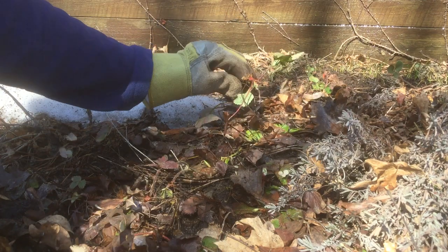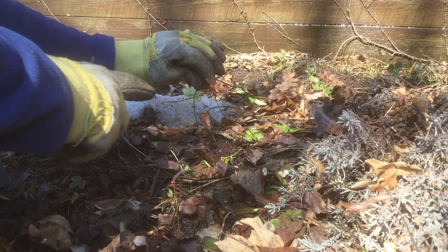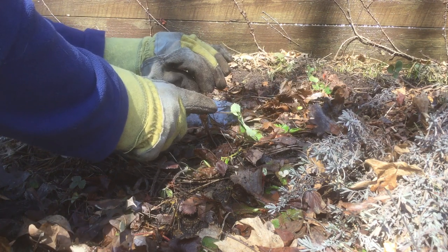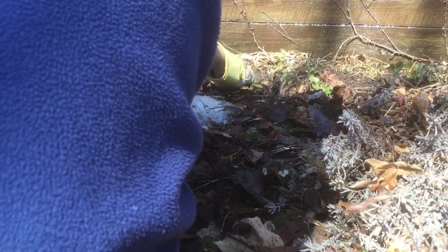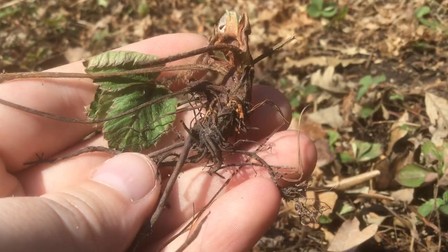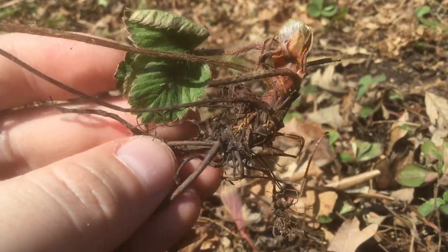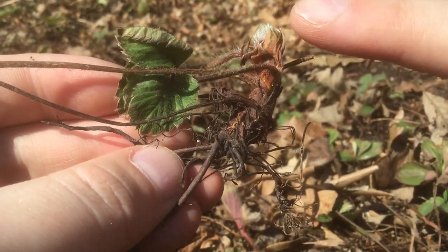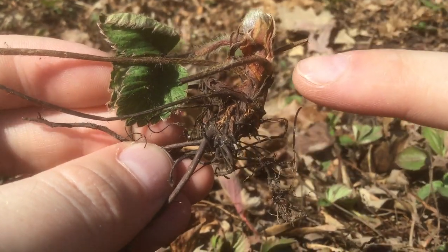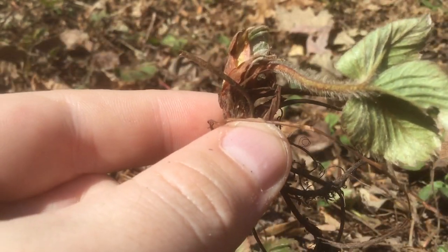We've actually pulled up one of our strawberries already but this was probably not rooted very well. I can see little bits of new root growth here that we can just help along and bury. This one looks like it's been uprooted since last year but it has green growth — just goes to show you how tough these are. But here you can see the crown of the plant — don't want to bury this part.